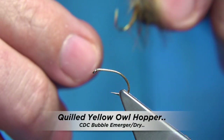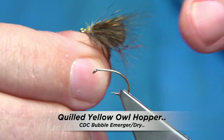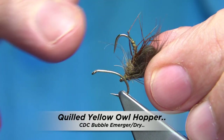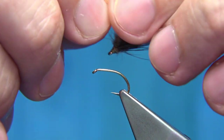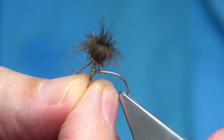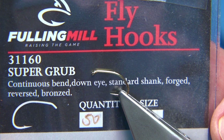I'm going to be tying this fly — it's basically a bubble CDC emerger, a hopper pattern. It's a suggestive type pattern that will represent many flies: midges, olives, even some caddis. It'll represent flies coming off the water.